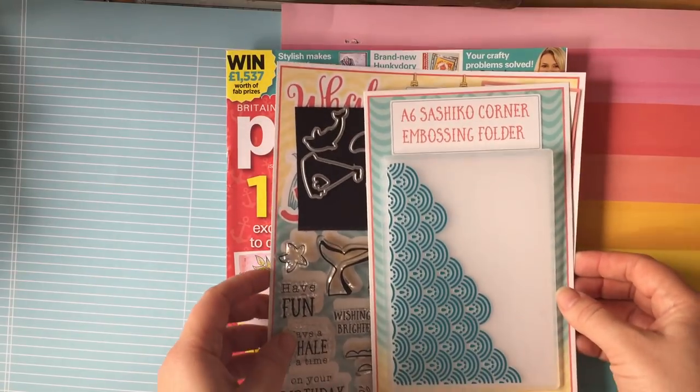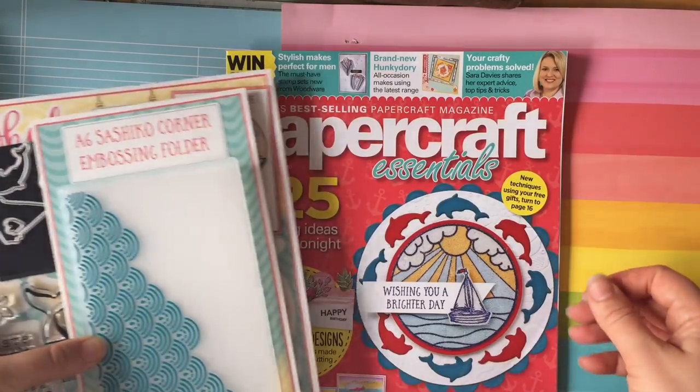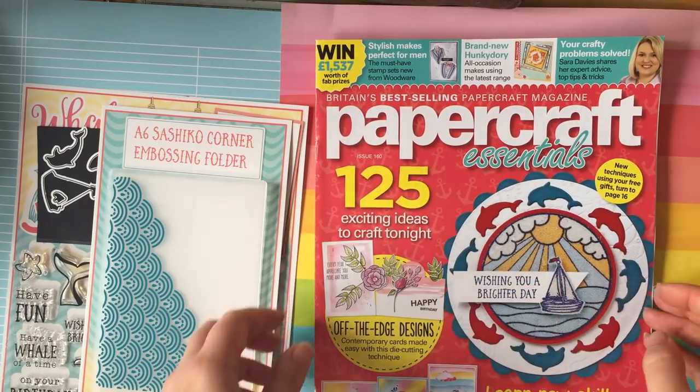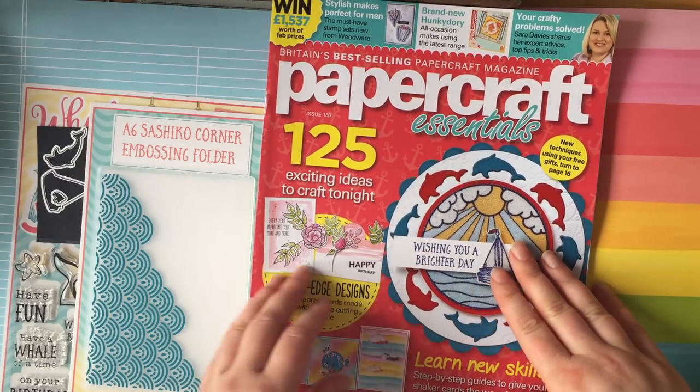Hello and welcome to Coastal Crafts. I'm back today with a magazine haul. A couple of these come by post from my subscriptions, and this one here, Papercraft Essentials issue 160, I picked up in the shop as I just felt like treating myself to a magazine.